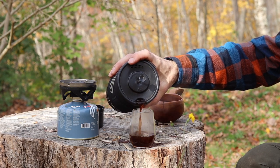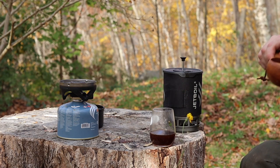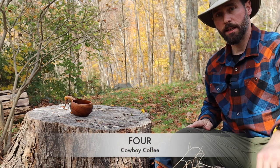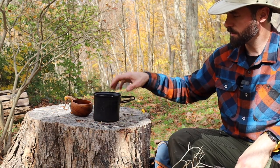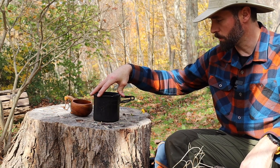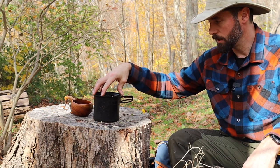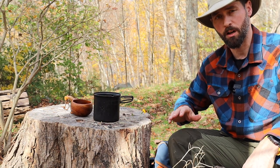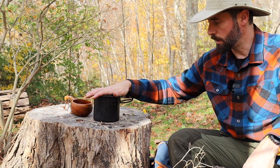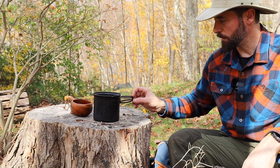There's your French press coffee — thicker and cloudier than some, but still good. Next on the list is cowboy coffee. All you need is a cup to boil water in. This is my larger pot — weight isn't as much of an issue for me and I want to be able to brew meals and coffee at the same time.